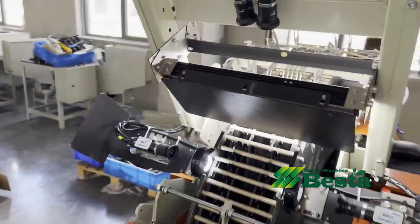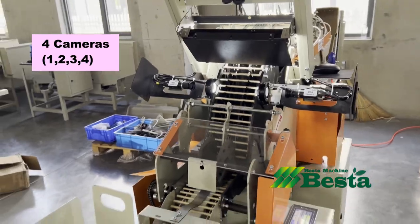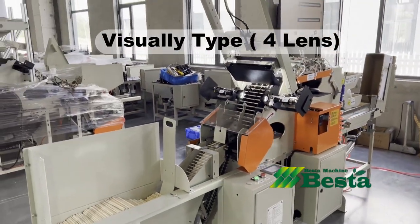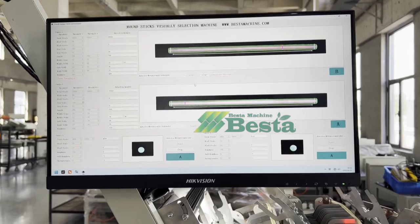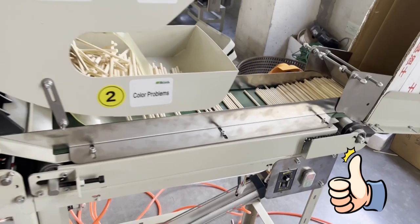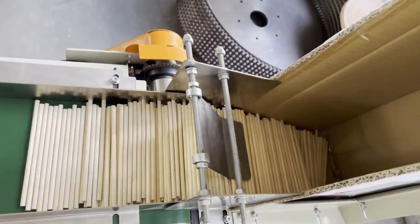This machine totally has 4 cameras. Two cameras are on the top and another two are at the two sides. This helps the machine to select the sticks well. The machine will detect and sort the sticks into A-grade, B-grade, or C-grade.